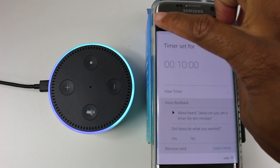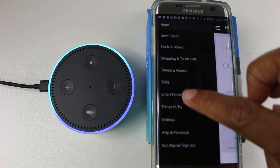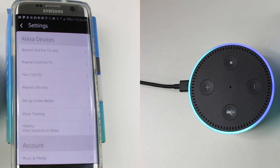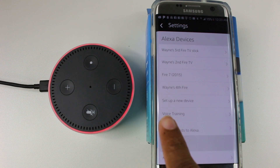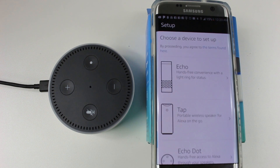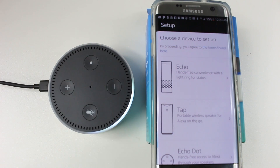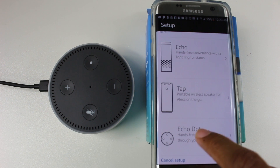Then go to menu. Go to settings. Under Alexa devices, go down to 'Set up a new device' and tap on there. We're going to choose our device, which is the Echo Dot. Tap on that.